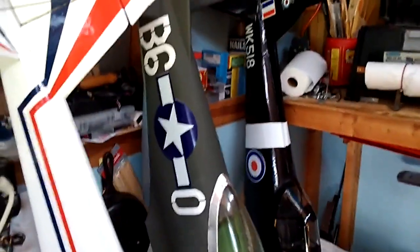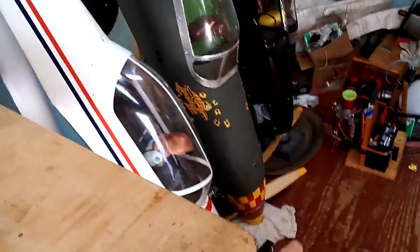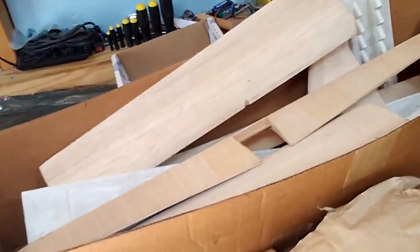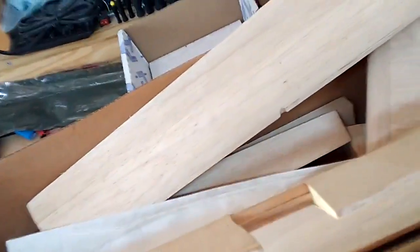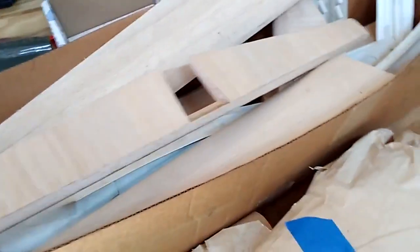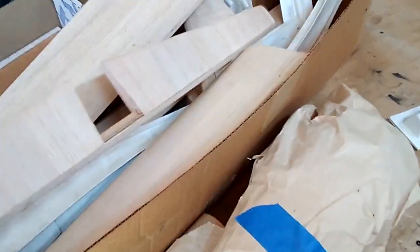I've got a giant scale Mustang right there and a G62 engine right there, but I always like more giant scale listings — I mean who doesn't? It's not to scale — there are no counterbalances on the elevators or the rudder so it doesn't look quite right, but I'm kind of going with more of a vintage look on this project.